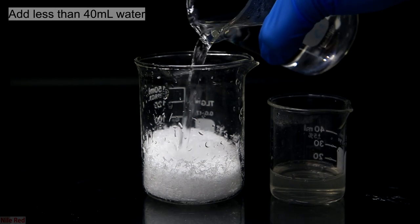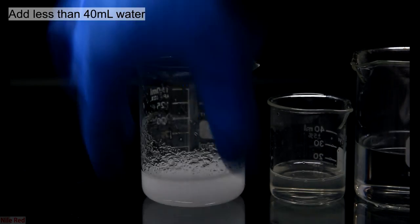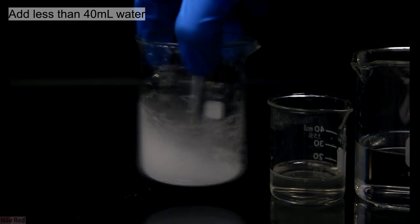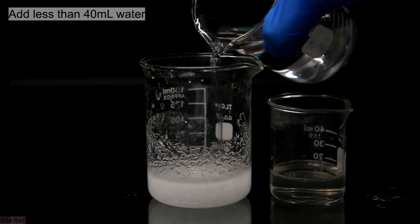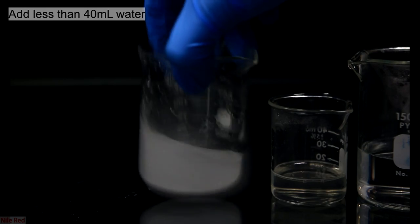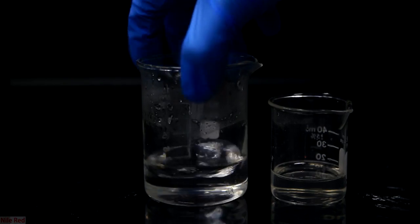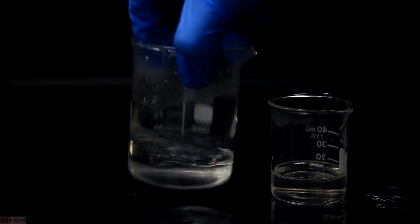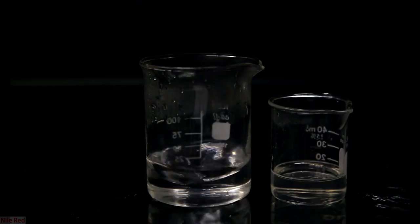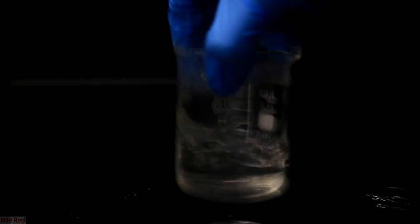To the urea, I start adding some warm water to dissolve it as well. When urea dissolves, it's endothermic and it will cool down the solution. I added a total of about 30 milliliters of water, but the total amount doesn't have to be super precise — just try to make sure you don't add more than 40. To dissolve everything, I put the urea solution in the microwave and kept adding small amounts of hot water until it fully cleared up. Now that we have two clear solutions, the gelatin solution is simply dumped into the urea solution, and we're left with a nice clear solution of gelatin and urea.